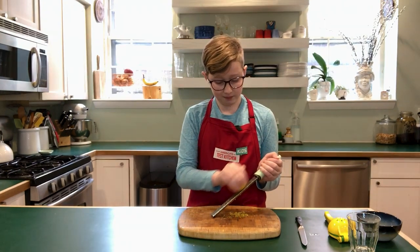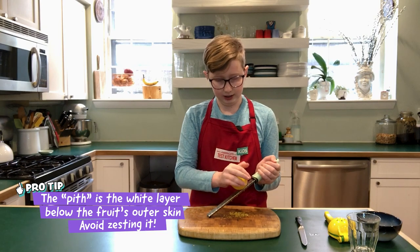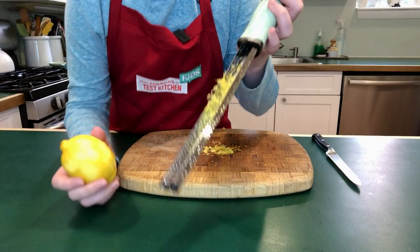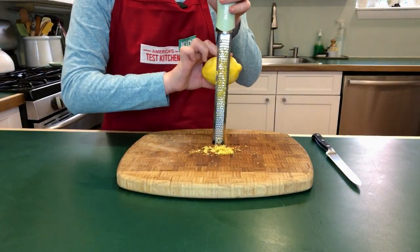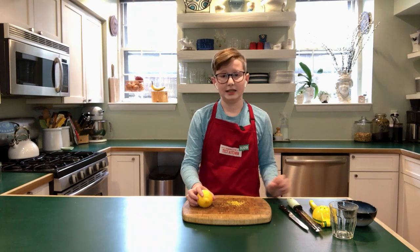You know that you are done grating when most of the lemon becomes more of a pale, white-yellow instead of the dark yellow that a lemon usually is. After you're done, there's going to be a little bit of lemon zest still stuck in the grater, so you're just going to want to tap it out, and that's going to give you as much zest as possible. And that is how you zest a lemon.